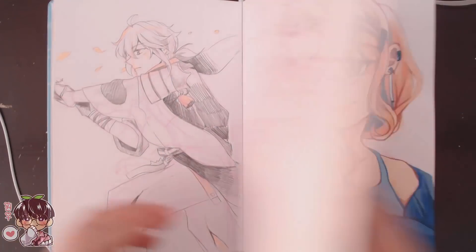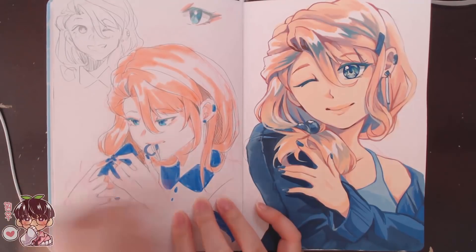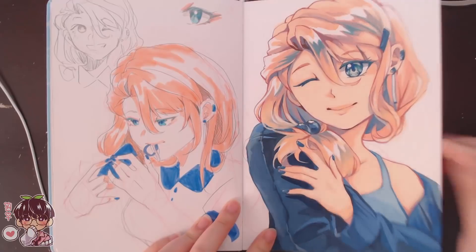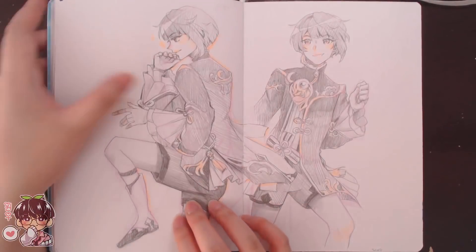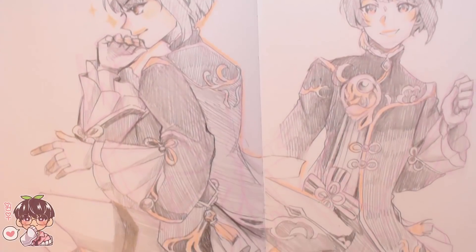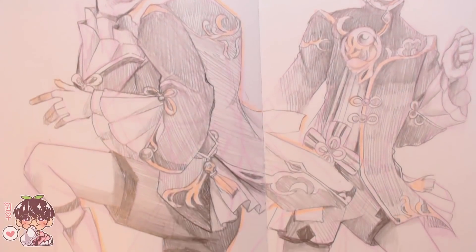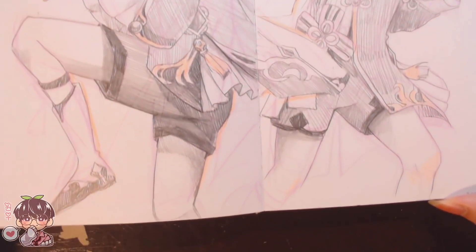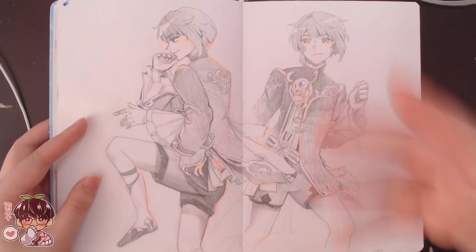We have Kazuha, and more Sato doodles and another painting of Sato. Now we have Xingqiu — same method, same reasoning. I really like these ones; the more value I put in, the more refined it looks and the more I like it.